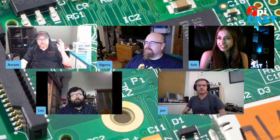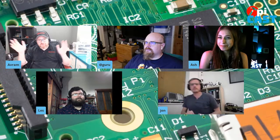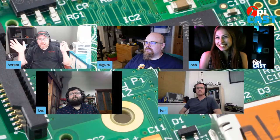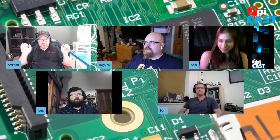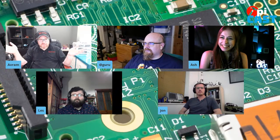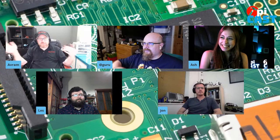Hey everyone, and welcome to this very special last-minute edition of the PyCast. For those who are watching live, hopefully some folks will also watch after. As always, I'm Abram Pelich, Editor-in-Chief of Tom's Hardware, and I'm joined as always by Raspberry Pi expert Ash Puckett and Associate Editor Les Pounder. But we also have Paul and John from Pimoroni joining us today, which is always a great privilege.